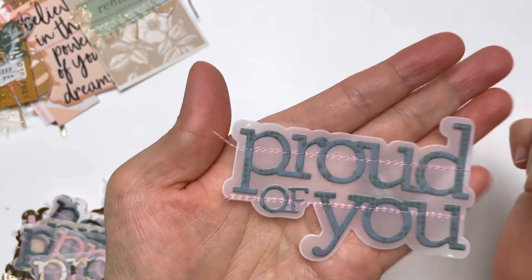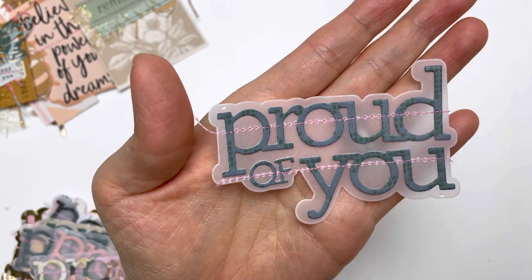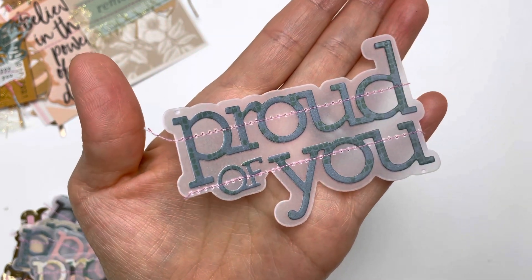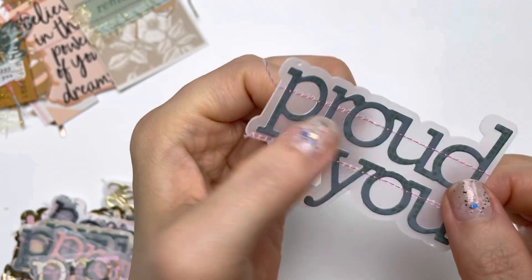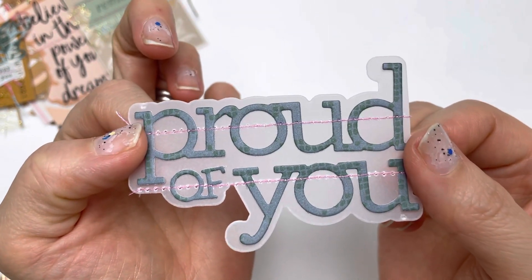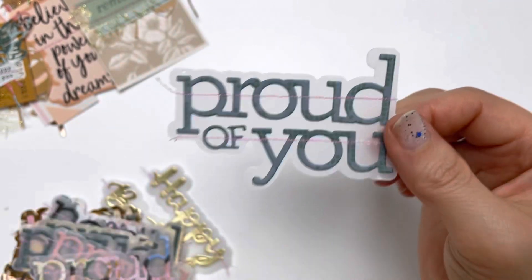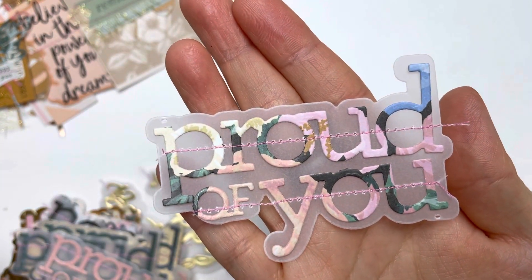This one says 'proud of you' and I die-cut it using the Market Square paper and the Parasol papers. Then I cut out the base of the word pieces in vellum and just took it to the sewing machine to stitch it together instead of gluing it painstakingly. This is another one — this is a Parasol paper.